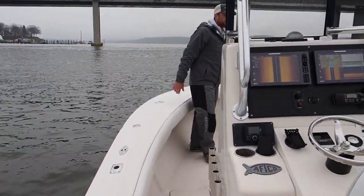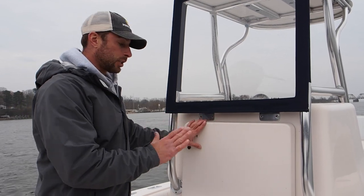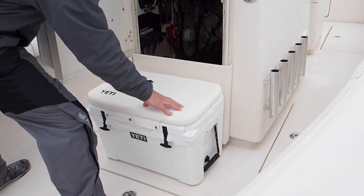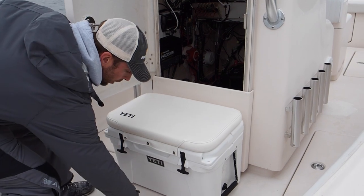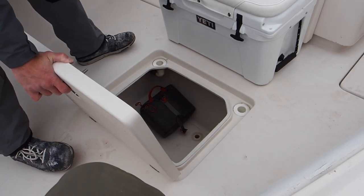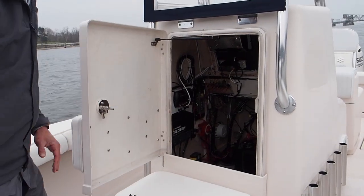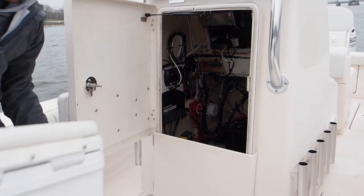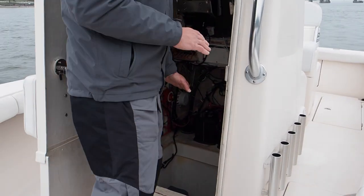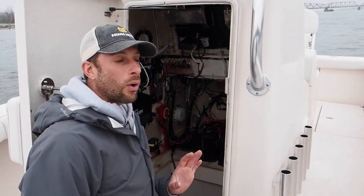Moving to the front of the boat, we're going inside the console. One of my favorite parts is the access — it's a double door. I could put a 45-quart Yeti cooler here as a seat and it doesn't interfere with our forward storage locker. Everything is plumbed out — great engineering. If I want to get in the console, I just move my Yeti out of the way. Full console room here; there was a porta potty that we removed.